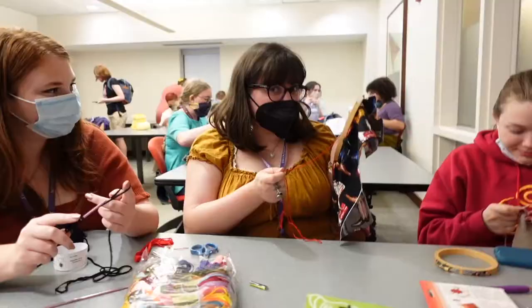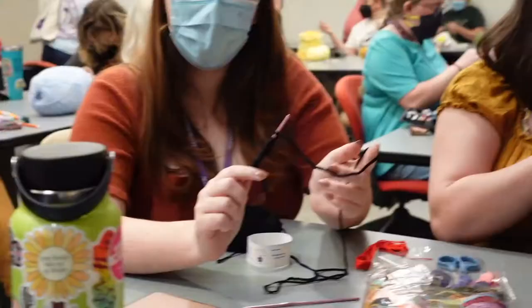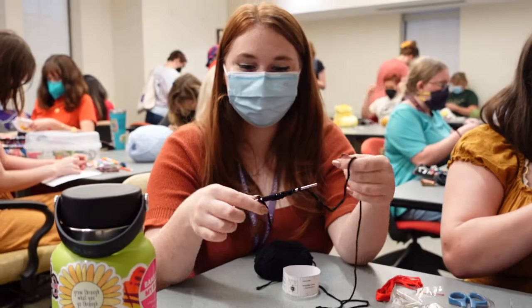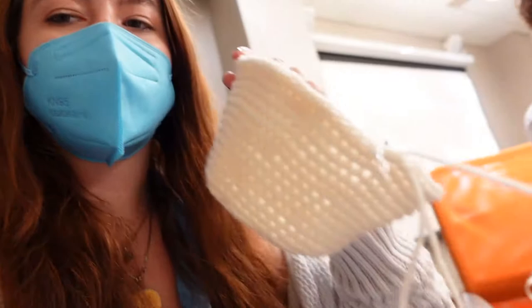I'm Sophie. I'm embroidering something for my roommate — it's going to say her name, have a little heart around it, and it has cowboy boots because she's very yeehaw. I'm Julia. I'm working on the first basic steps of knitting because it's all I remember how to do. It's a boob cup — it's going to be bigger.